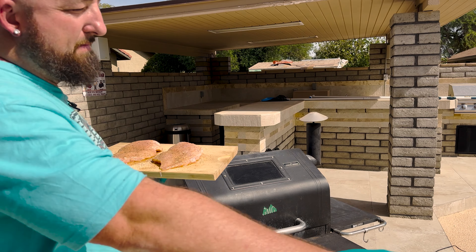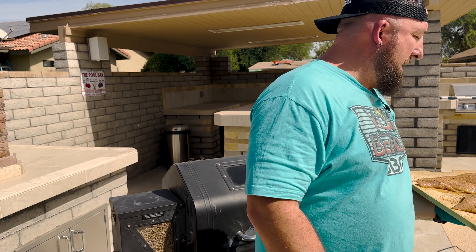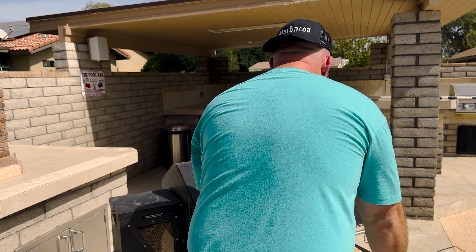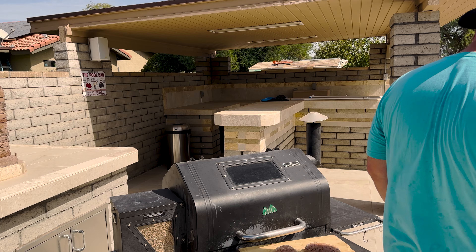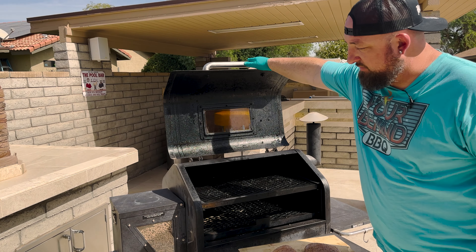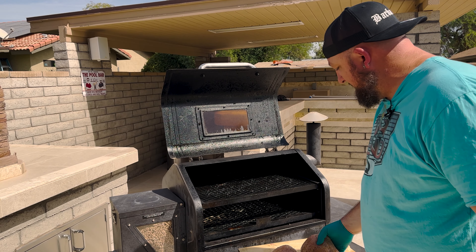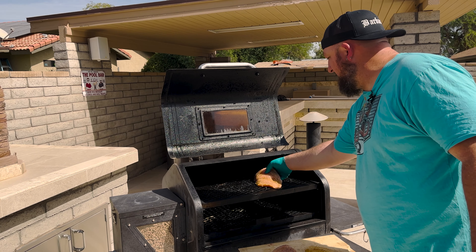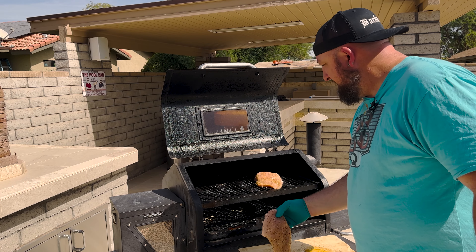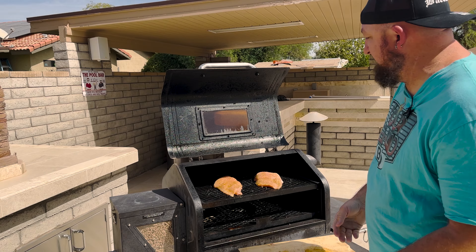The Green Mountain Grill is now fired up and ready to roll. It's a pellet grill set at 300 degrees. We're rolling at 300 and I'm going to go ahead and throw these bad boys right on top — just like that. A little kiss of smoke, cooking hot and fast.